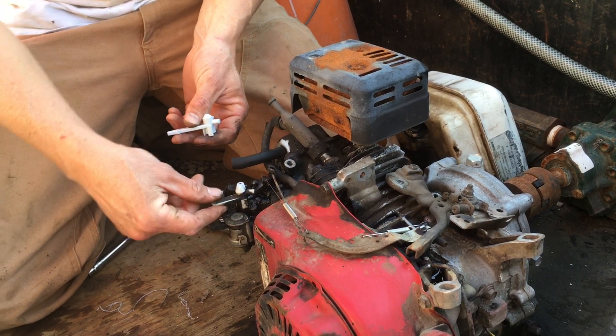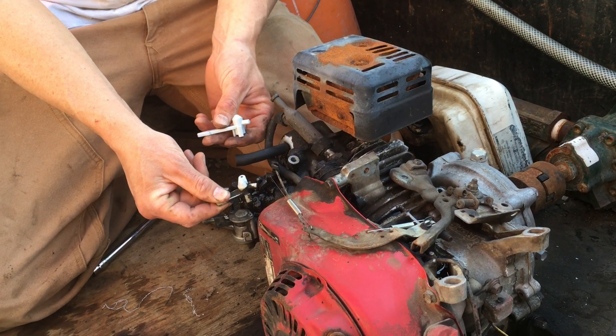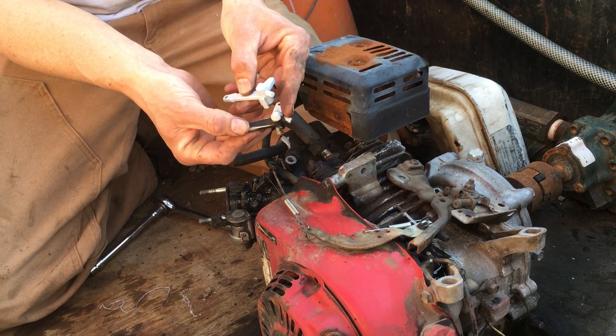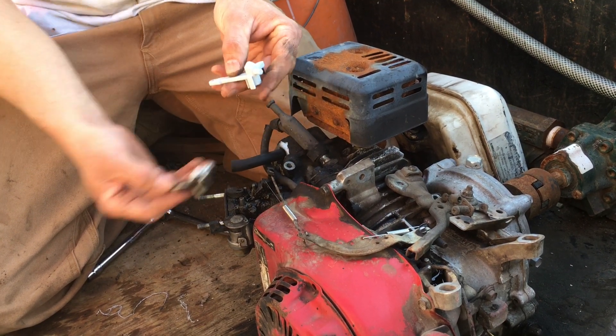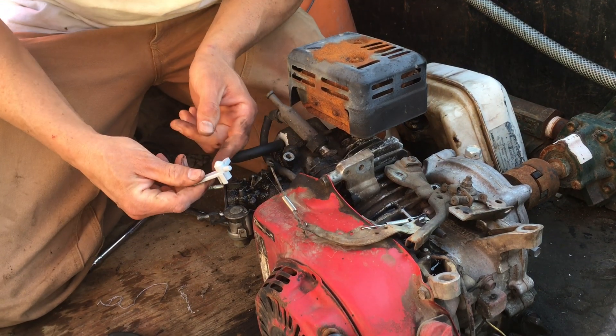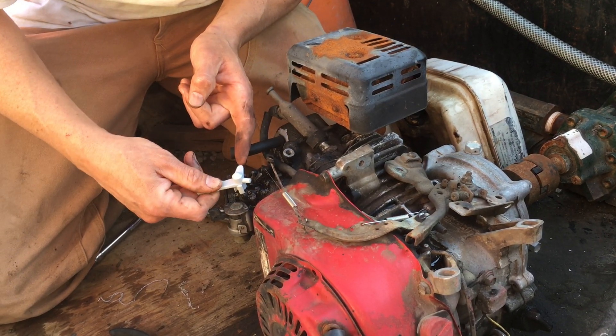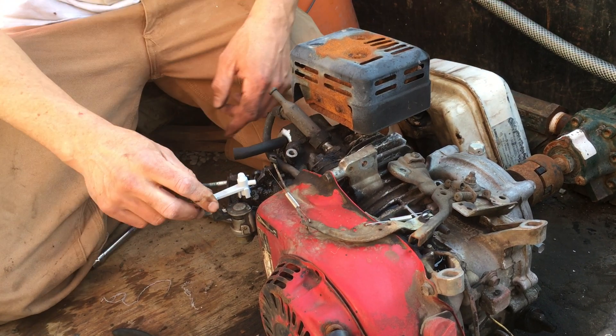Now we're going to change the choke. That just pops right off, and you can see that's broken — it's broke off right here. We're just going to plop the new one on: this part goes through here, and that's where it sits, just like so.